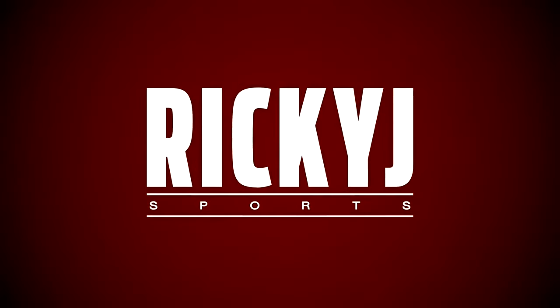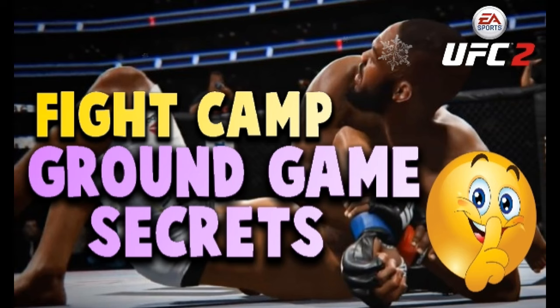Ricky J Sports. What is going on my fellow YouTubers? This is Ricky J Baby from Ricky J Sports. I hope everybody's doing well. Thank you so much for all of the great comments with regards to 10,000 subscribers. I still can't believe we're at 10k.